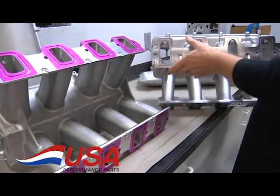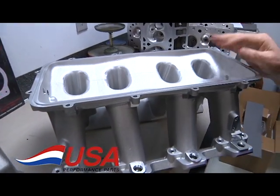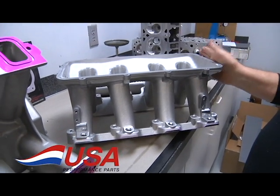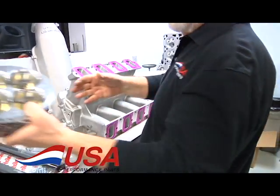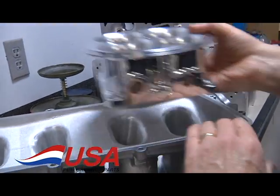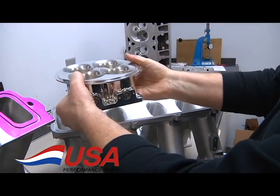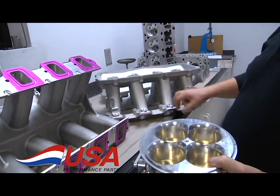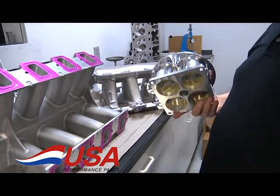These also come with a number of different tops — you saw the one for the throttle body. They have them for a number of different single four barrels. They also have a blank plate where we can put a big AccuFab throttle body on it, either single or dual on the bigger, higher cubic inch and higher RPM applications. Either way you want it, this manifold is pretty versatile. It's already set up for all the injectors. We carry the injectors in different pound ranges, whatever you're going to need.